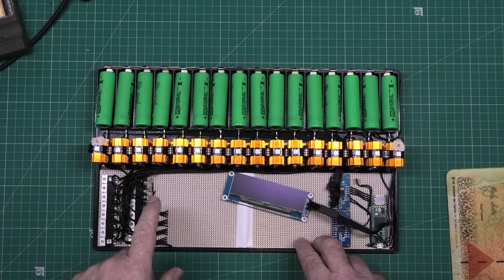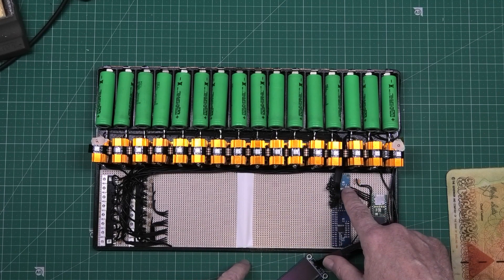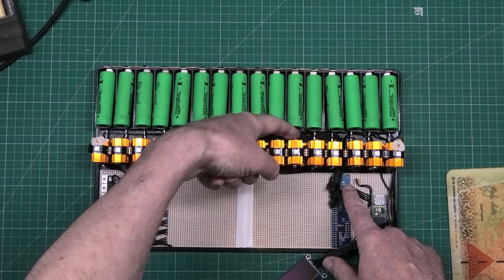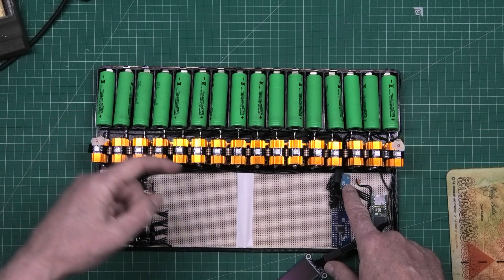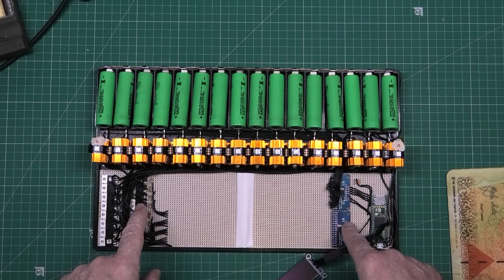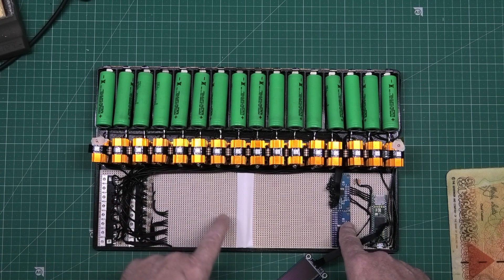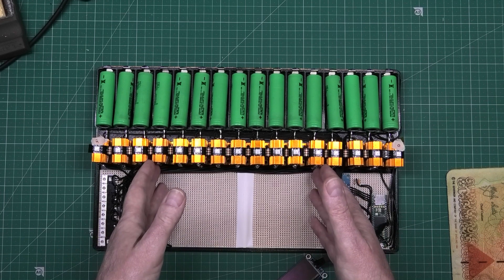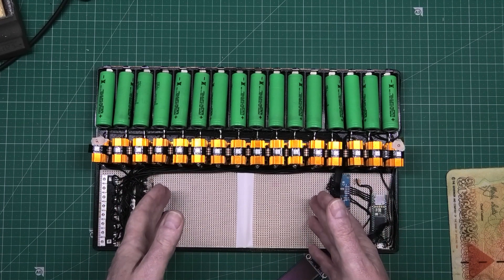The next thing is to wire up the two multiplexers: one for reading cell voltages - all cables go directly to the cells at the front - and one for the discharge side, which fires the resistors. In the middle we're going to have a bank of TP4056s for the charge side. I've got a 5-volt 60-amp power supply somewhere, so that'll handle it.